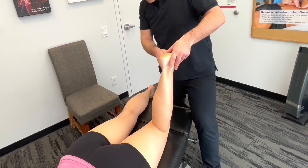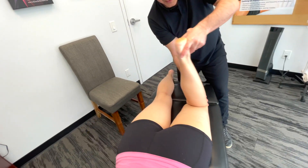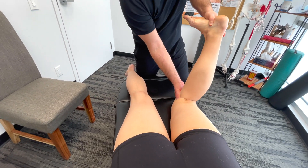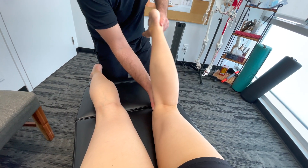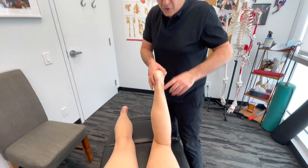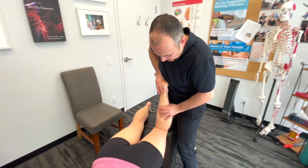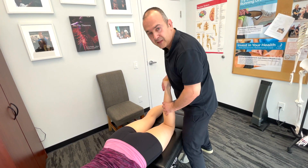Going to the inside with the same idea — palpating while performing the C-motion. Sometimes I'll also put pressure into the joint and just externally and internally rotate the tibia to see if that elicits any discomfort.